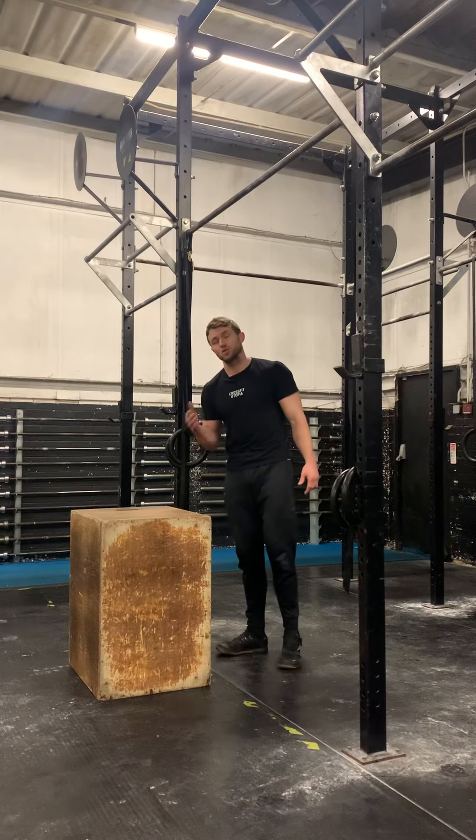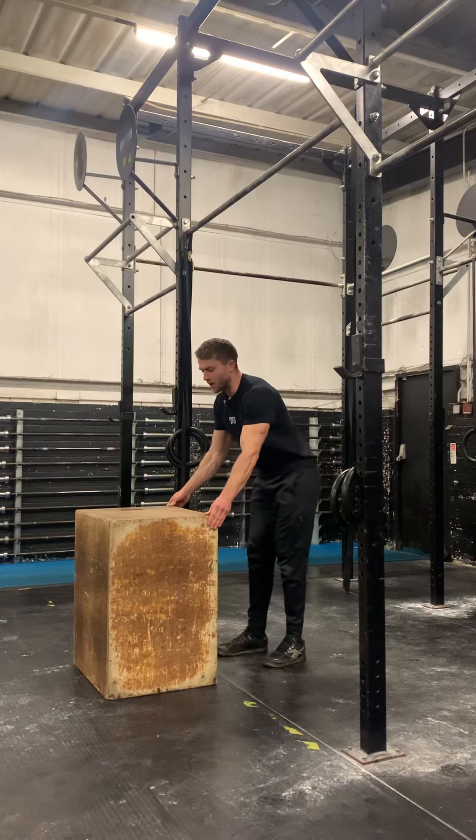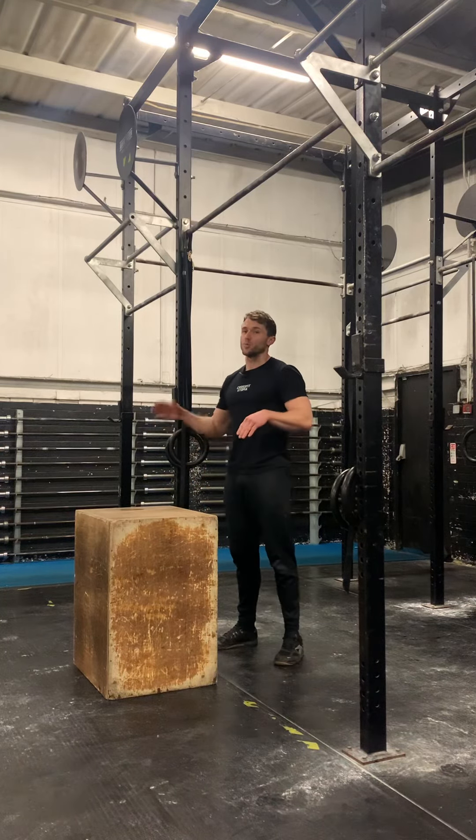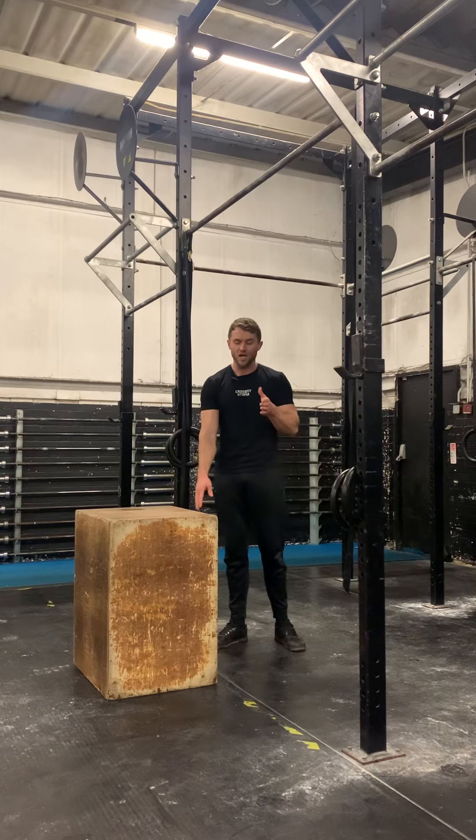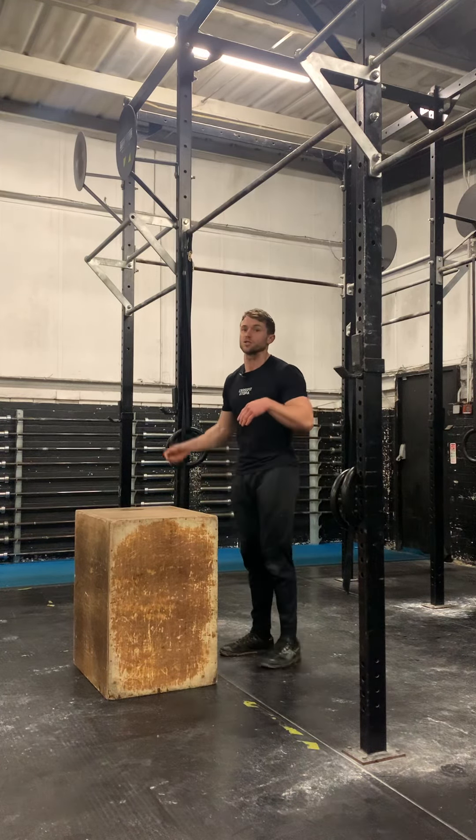You need to get a box set up just about in front of the pull-up bar. From here I'm going to hang from the bar, press hard with my arms straight, which is going to bring me back behind the rig, and my feet are going to slide up the box. So it's going to look a bit like this.